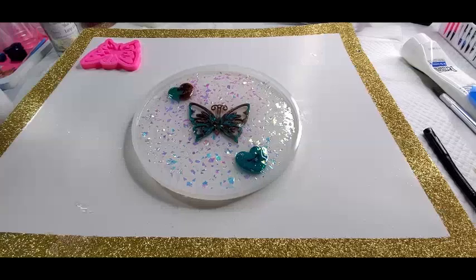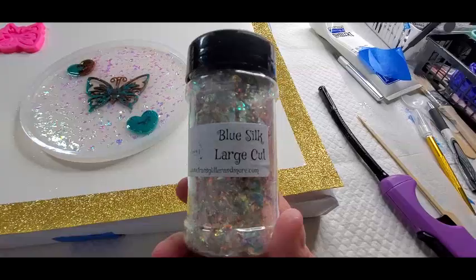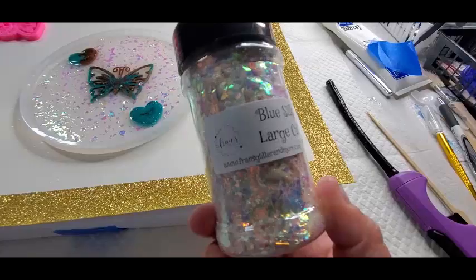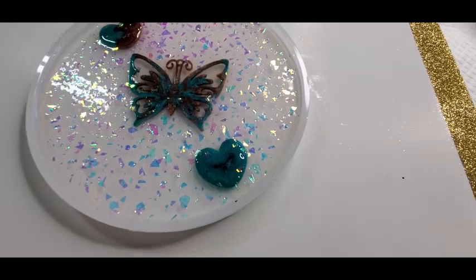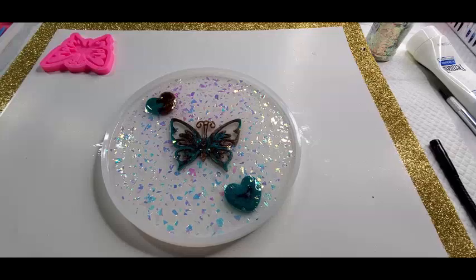Just a little side note — it still hasn't cured but being me, I didn't think it should just be clear. So I went ahead and sprinkled some blue silk — it's like mylar glitter, like cut up holographic cellophane. It's from Franz Glitter and More. The resin is pretty thick so it's not going to sink, it's just going to stay there on the outer edge or on the back edge. I just wanted to let you know that I couldn't keep my fingers off of that.